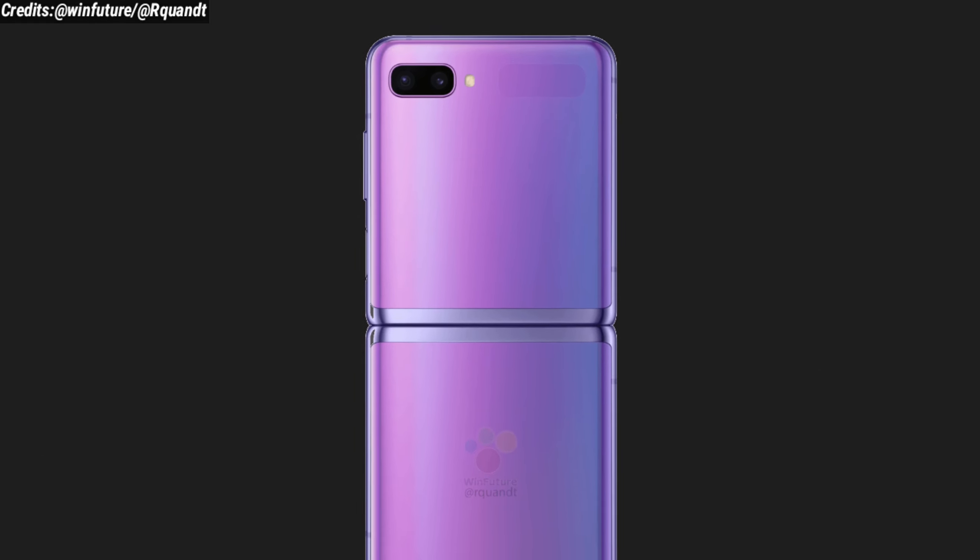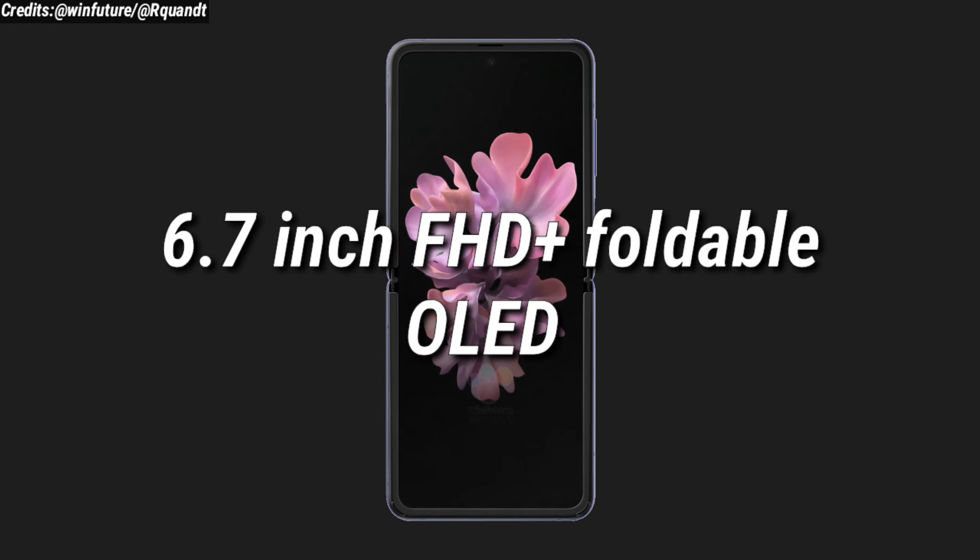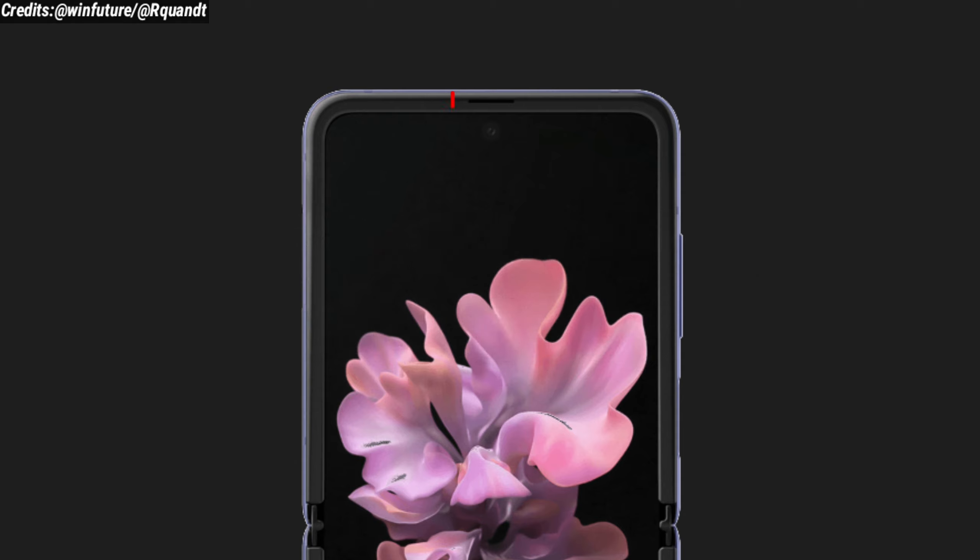When unfolded, the Samsung Galaxy Z Flip is expected to have a 6.7 inch Full HD Plus foldable OLED display with a single punch-hole camera at the top center of the screen.